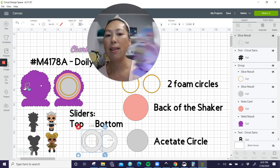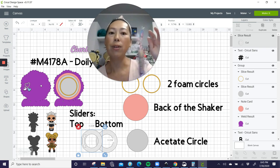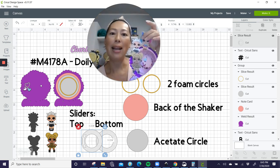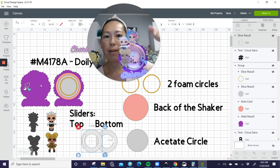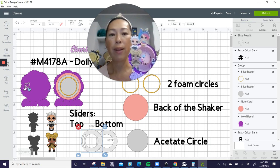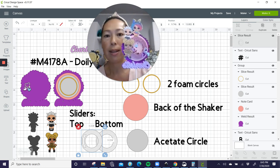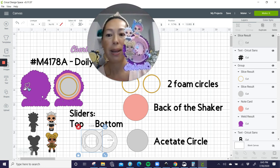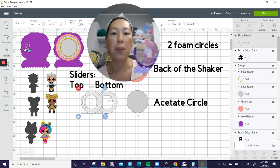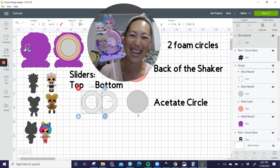Everything else sits on top. There's nothing flimsy about this thing. I didn't have the LOL girls built into the background — normally I would, but I couldn't decide where to put them. It's okay because they are light and they're not going to make your thing fall over. The hearts is from images within Design Space. The doily is also from Design Space. We're here about how to build the slider and the shaker. Just rewind if you didn't catch that.